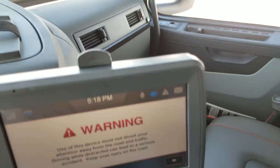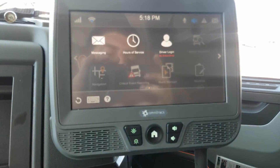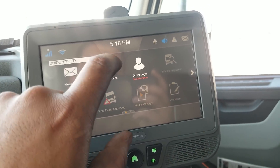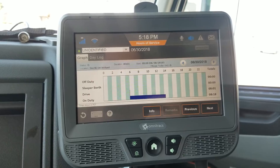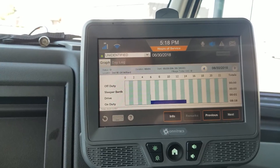These are Omnitracs right here — this is our electronic logging device, our Qualcomm. Qualcomm and Omnitracs are pretty much the same thing. I've identified whoever's been logged in — nobody. It says it's on duty, or actually status D — driving. I wonder if that's because I've got the tractor brakes pushed in.